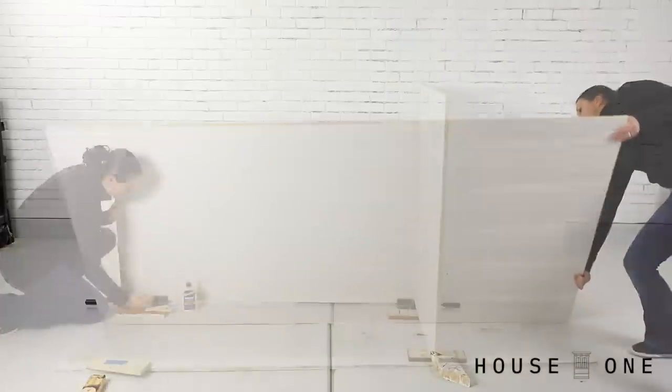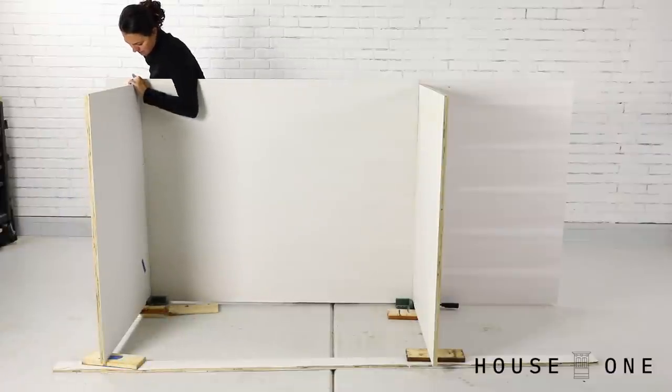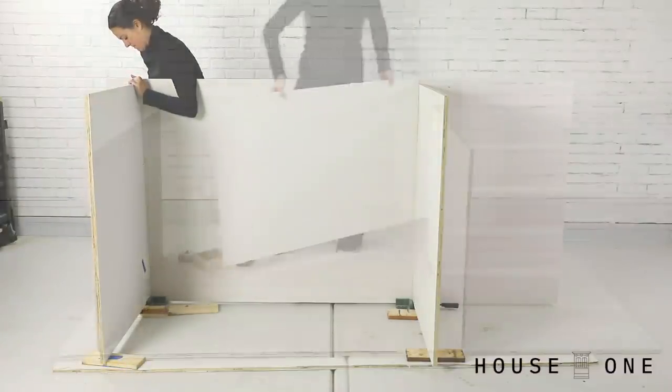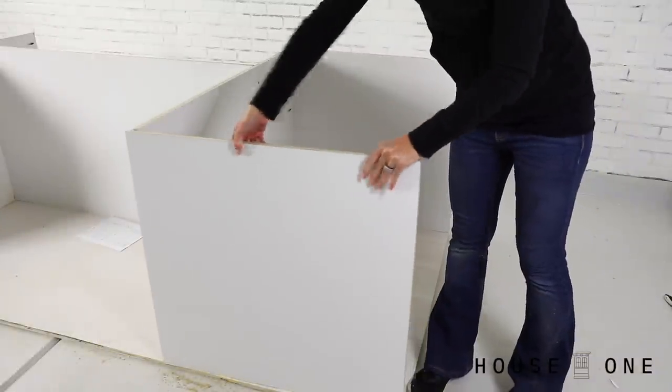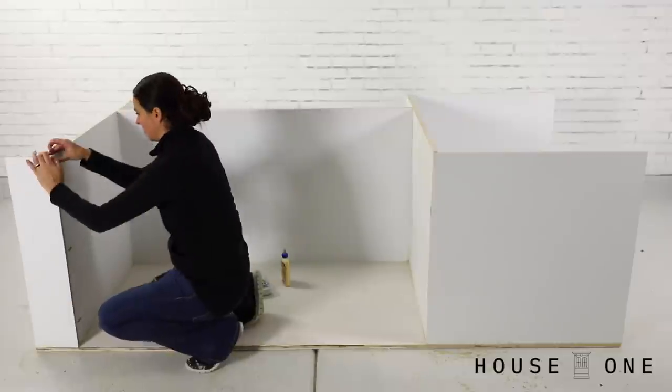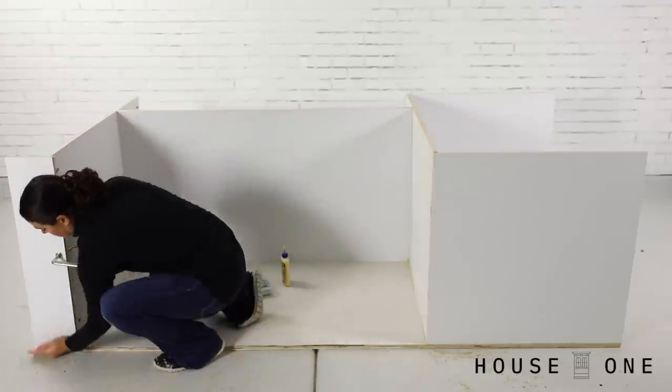I tipped the base upright and used glue and corner clamps to hold the walls in place. I screwed through the base and into the bottom edge of the pieces to secure them, and then added the center wall and the sides of the opening that would hold the table saw. Lastly, I attached the shallow walls that would create a recess at the opposite end for a clamp rack.